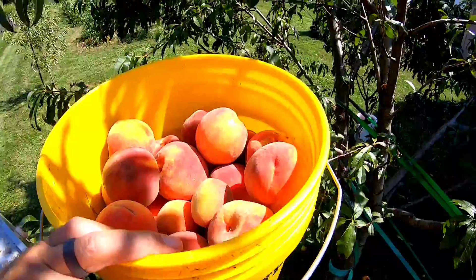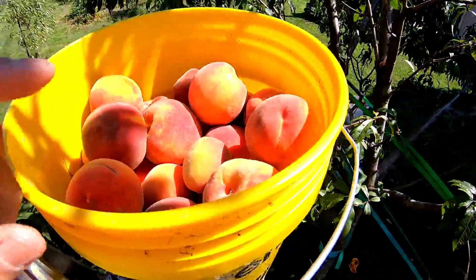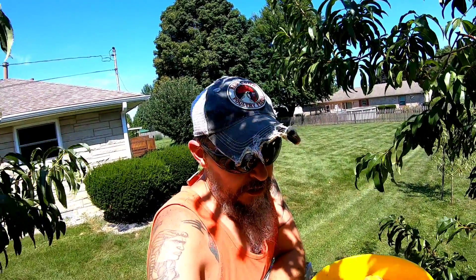I've only got three more to get; I'll move the ladder and get those. But this will make nine five-gallon buckets that we got off this one tree this year. Man, that makes me happy, because like I said, I did not expect to get any off this tree — plus there was a late frost — and then when it ended up getting broke I was just so discouraged.